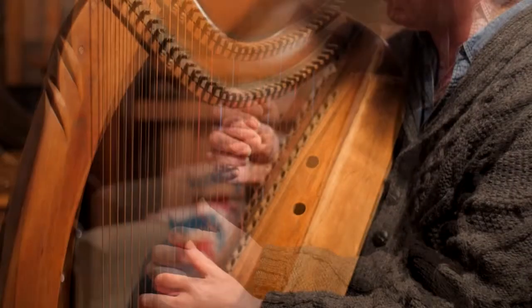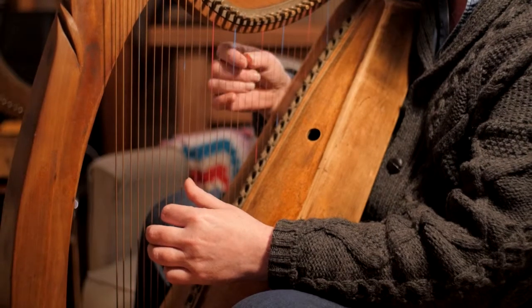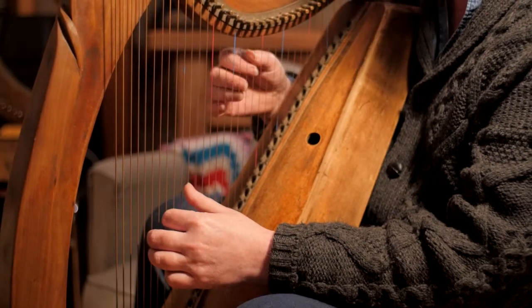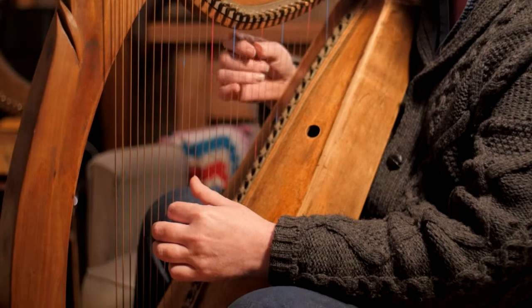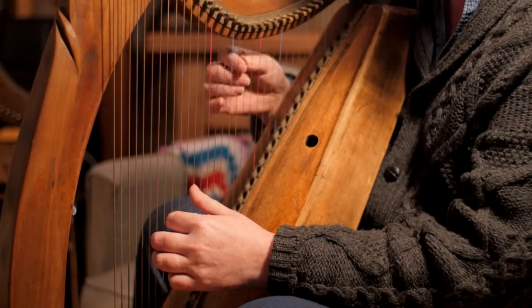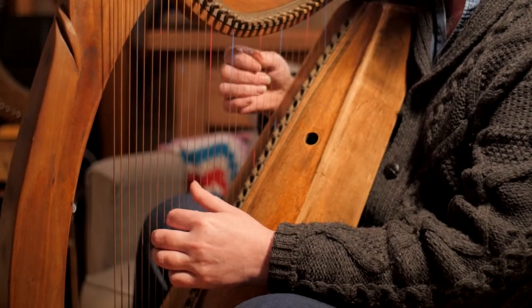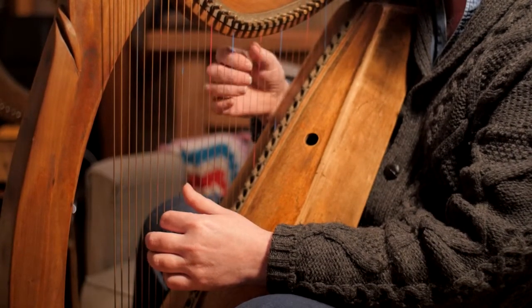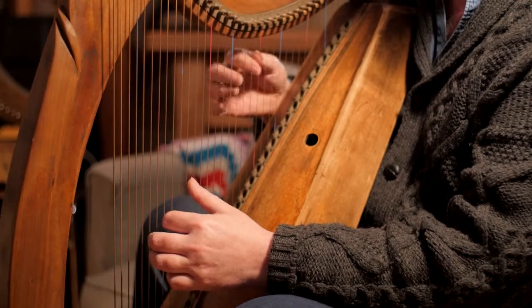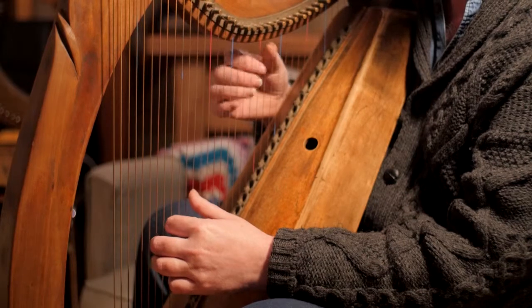So you could have one, one, zero, zero, one, one, one — and then the second part. Third part.